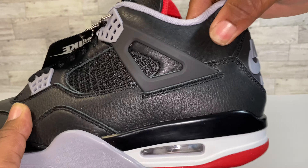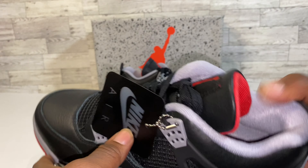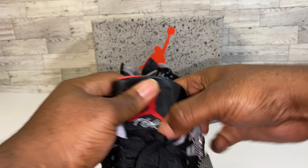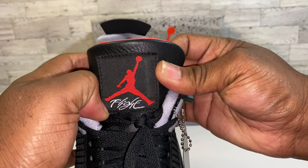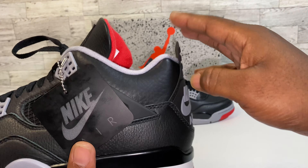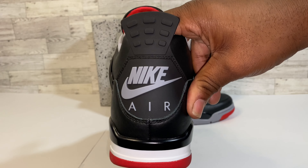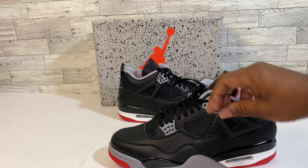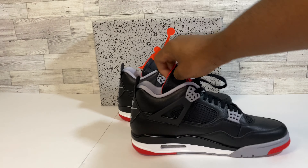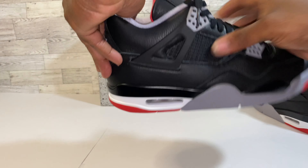These shoes are looking very very good and they are very soft. Let me get a look at the tongue real quick — very clean tongue. Checking the back: the back tab springs right back up, indicating great quality. The Nike Air branding is looking beautiful. We got a black hang tag, black laces. The toe box is looking magnificent. This leather is so soft I cannot stop squeezing it. The medial side is looking very very good and clean.